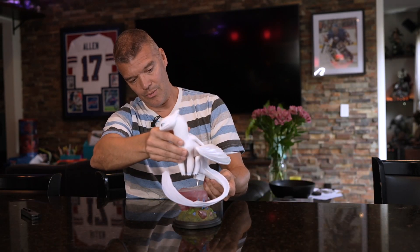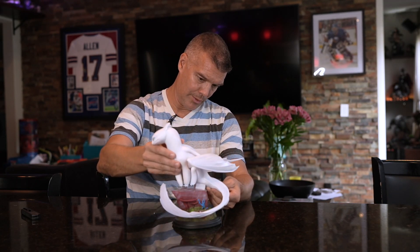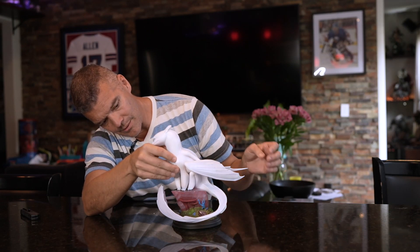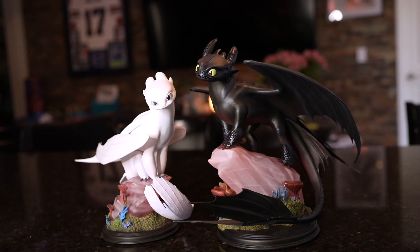It basically just wraps around there. It's got one peg, just like Toothless, to go in and the feet touch and you're good. You know I don't like to be too long-winded with these. I like to give just kind of an overview, give you some nice shots of it so you can actually see the statue and see if it's something you want to pick up. In a little bit I'll actually pair it with Toothless as well, so you can see for yourself how they go together. I think they're going to look great.